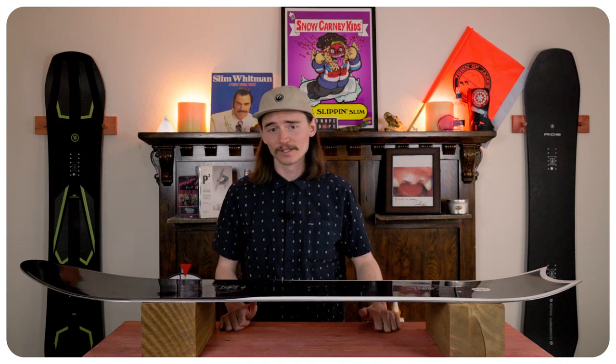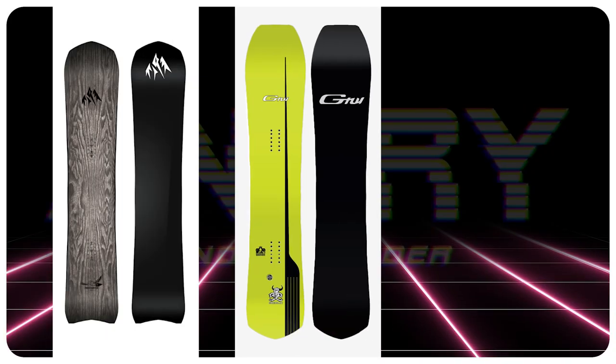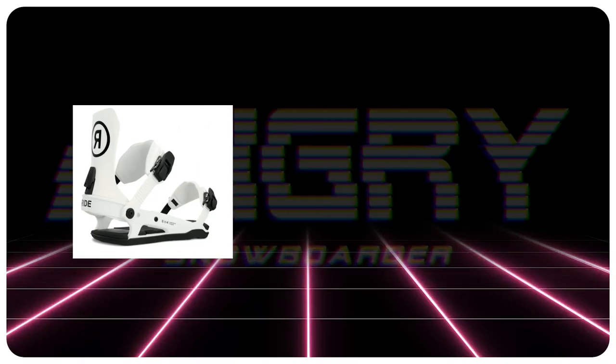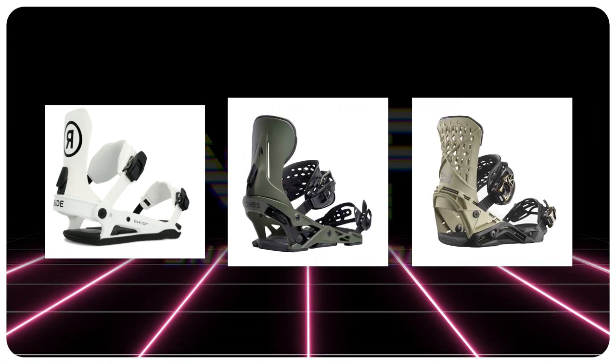For comparable boards, you'd be looking at the Jones Freecarver 9000, the Gnu Gremlin, or the Ride Super Pig. The bindings I would recommend would be a Ride C9, a Jones Mercury, or a Salomon Highlander.